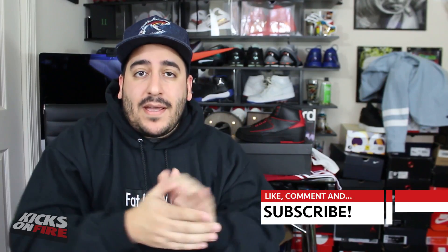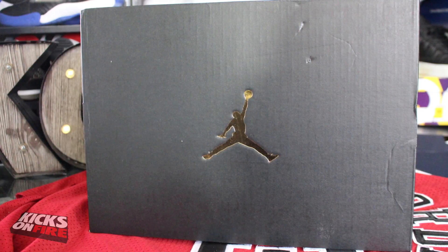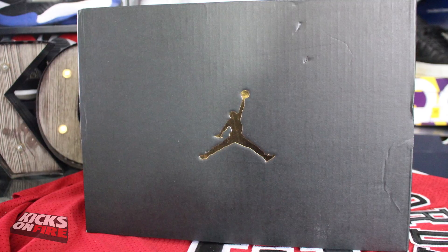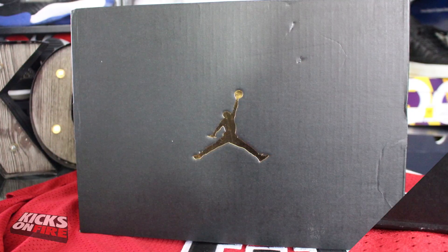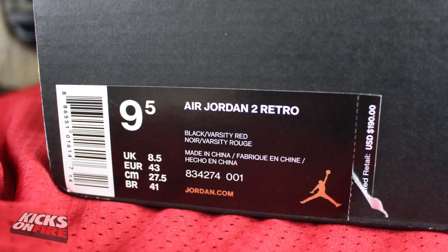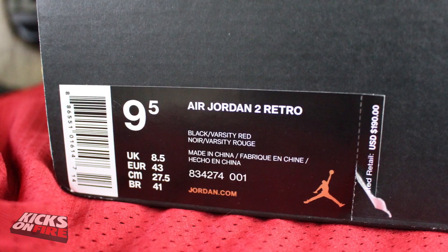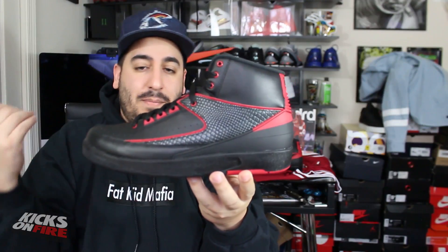If you guys are excited to see this shoe, give this video a big thumbs up, and if it's your first time on the channel, hit that subscribe button. Let's start with a look at the box — by now you guys have all seen the 2016 Air Jordan box, black with gold accents. I really just show these to give you a look at the label. You can see a size nine and a half, Air Jordan 2 Retro, the official colorway being Black and Varsity Red, with a retail price of $190.